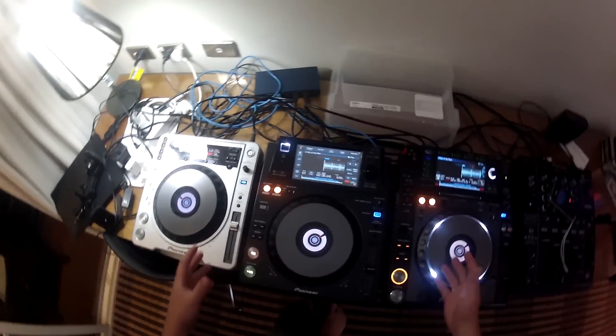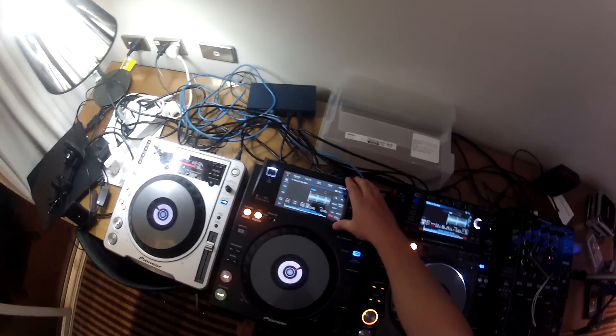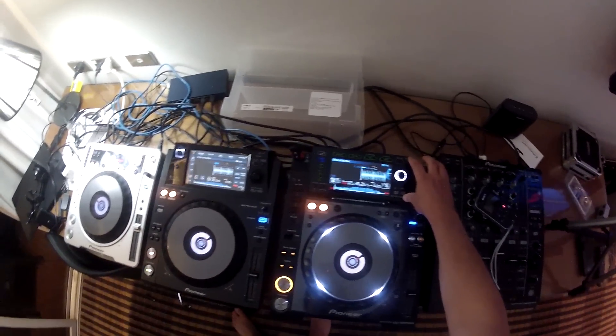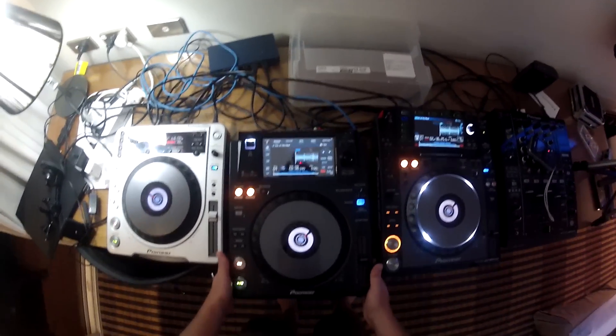If you've used any of Pioneer's CDJs, you'll be able to pick this up and use it. The touchscreen layout of the controls is actually really similar to the top section of the CDJ2000 Nexus. What connectivity do we have here on the XDJ1000?